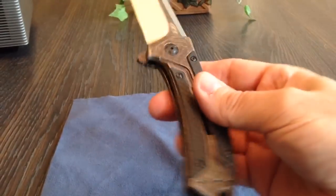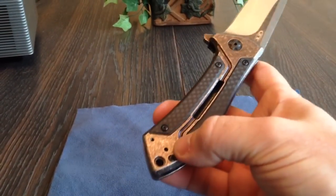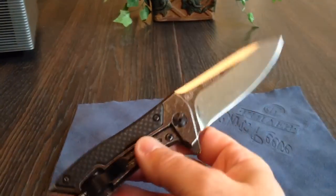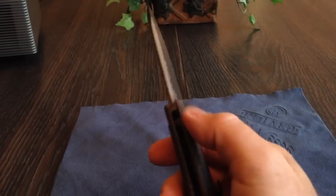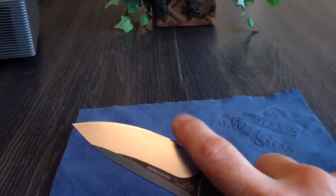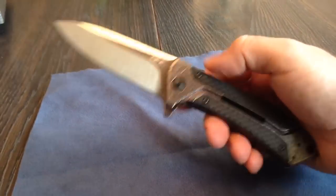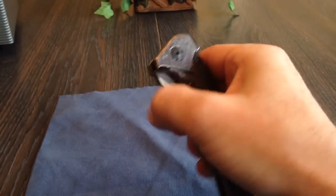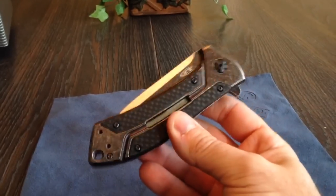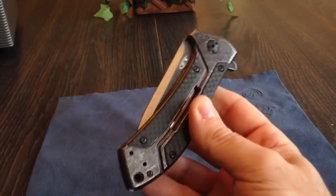I don't know what else to say about the knife — the feel, everything is great on it. It has holes drilled on the other side for lefties. I said it's scary sharp, and I cannot wait to use the knife. I did have the regular Rexford version at one time, which I really liked. But I knew they were coming out with this, so I sold it to a buddy of mine at work. He enjoys it every day — he's beating the crap out of it, which he should.